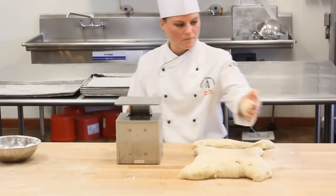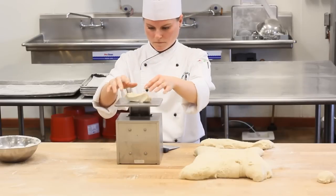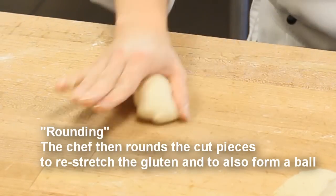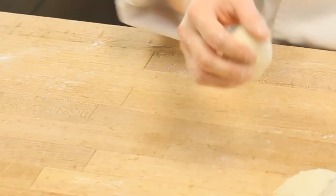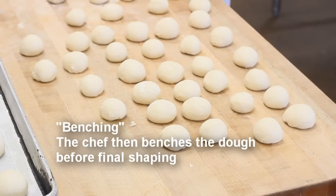The chef will then need to restretch the gluten — this process is called rounding. The chef uses her thumb and forefinger and, with a lot of practice, reshapes the dough into a ball. If this is done correctly, a hole on the bottom will form. The chef then places the dough on the bench to rest — this is called benching.